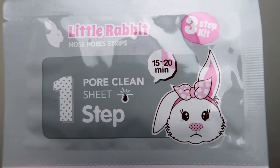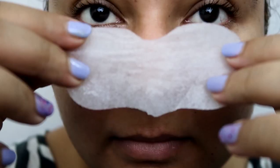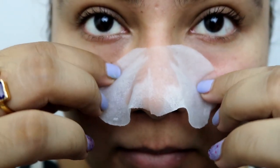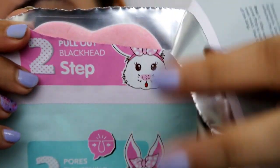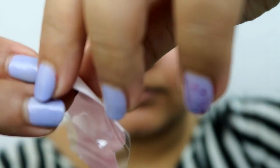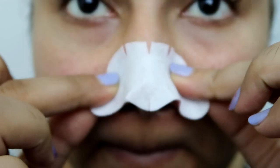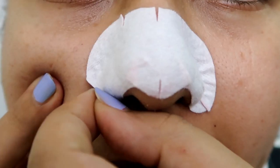The first step is the gray-colored one — you apply this on your nose after washing your face, apply the strip on the nose area, and wait about 15 to 20 minutes. The second step is the most important because this is what actually peels off all of your blackheads and whiteheads. You take it out, make sure your hand is dry but your nose is wet, position it on your nose, and after 10 to 15 minutes, remove it.